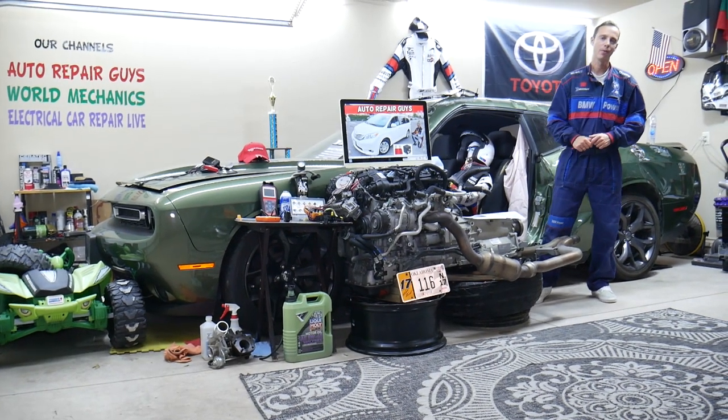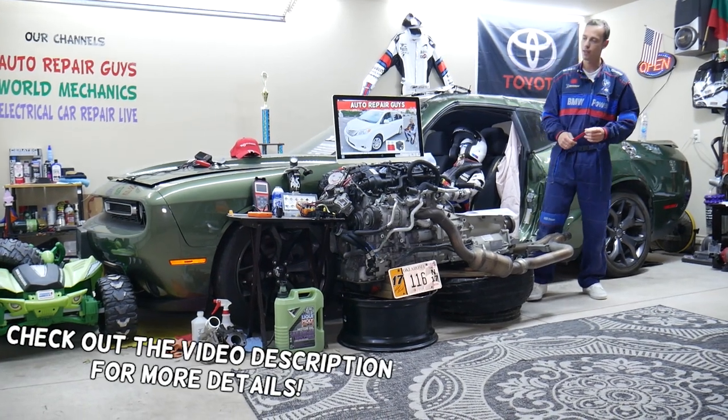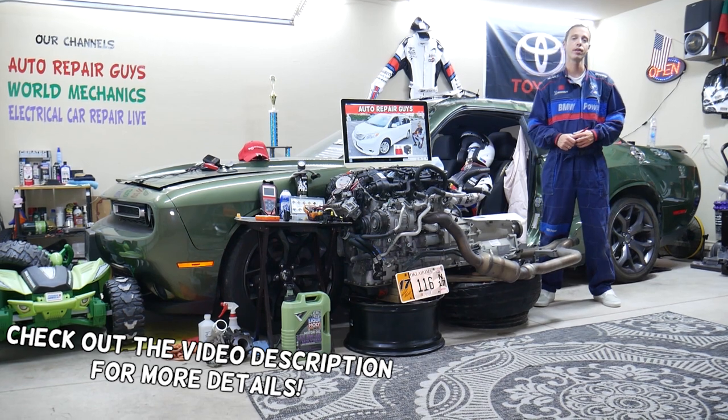Hey guys, welcome back to Auto Repair. Thank you guys for watching and subscribing to the channel. Today will be a super helpful video to any of you having a Toyota Sienna, from year 2011 to year 2020.